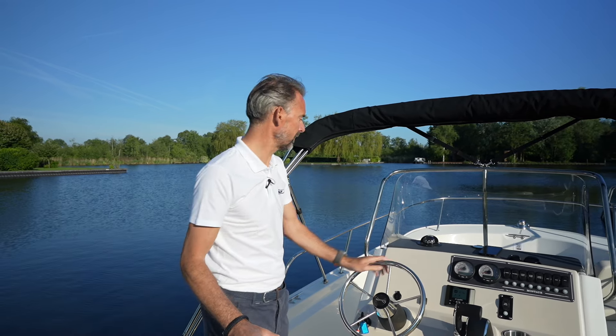Every time I'm out on the water with a great boat such as this Boston Whaler 210 Montauk, I feel very fortunate that we're able to take the very best boats out on the water, because that is actually what I think this is. Welcome to another walkthrough of this Boston Whaler 210 Montauk, and as usual I'd like to start off at the bow.